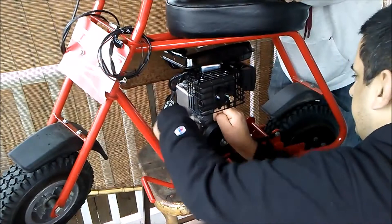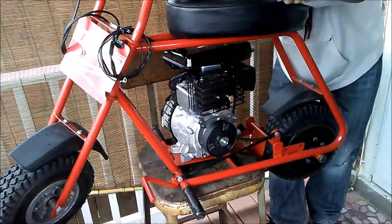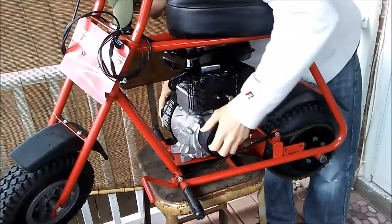I can mention these bolts are a little tight. Alright, I'm going to pause that video for now.